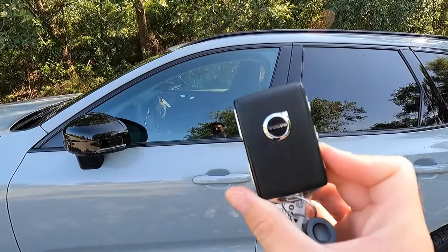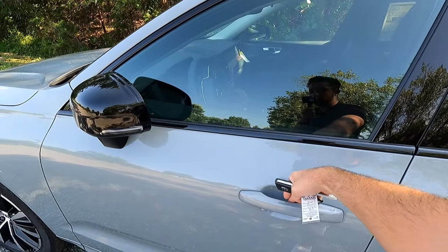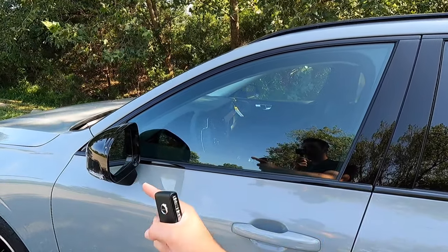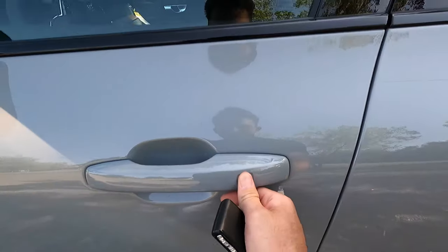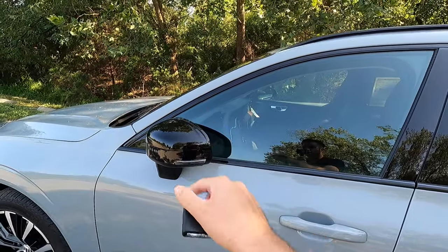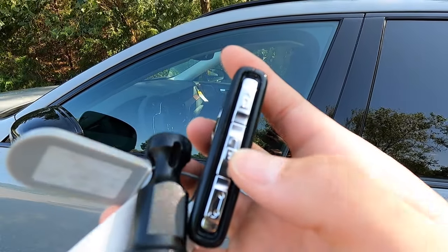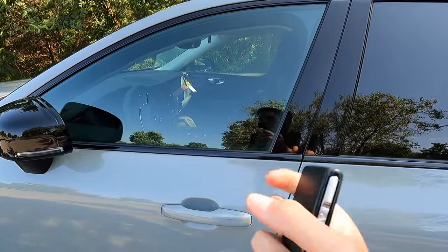Moving into the interior — you do get keyless access. All you've got to do is make sure you have your key fob in your pocket, walk up to the vehicle, put your hand behind the door handle and the vehicle will unlock. You can also lock the vehicle by running your finger across that little square box, and you get that nice little exotic sounding beep as the side view mirrors fold in. On the key fob, starting from the top: you have your lock function, the middle button is unlock, all the way at the bottom is your power liftgate function, and right here is your panic function.